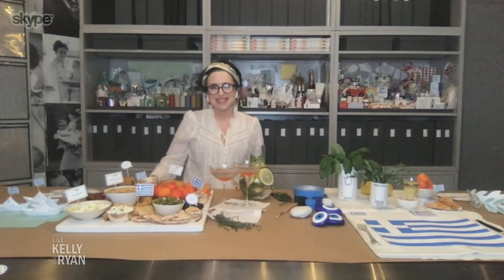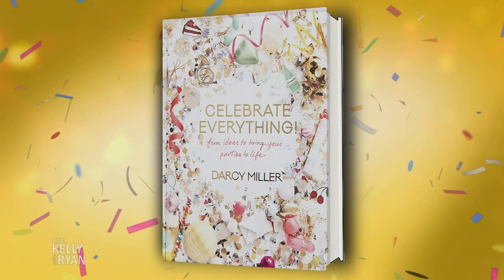I'm so down — love it. Thank you so much, this is great stuff. Pick up a copy of Darcy's book. You don't even need to worry about your passport — this is safe travel. The book is called Celebrate Everything, everywhere books are sold. We'll be right back with our good news story of the day.